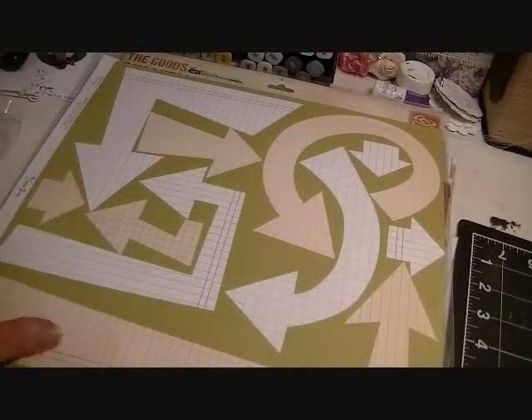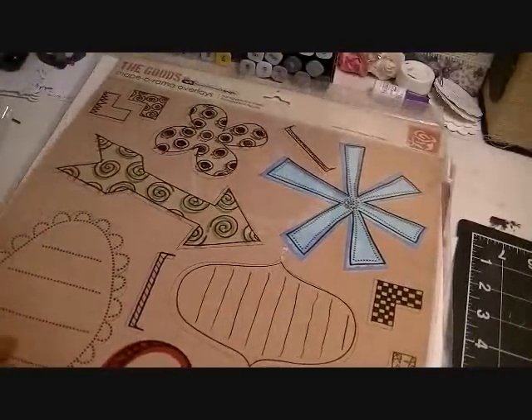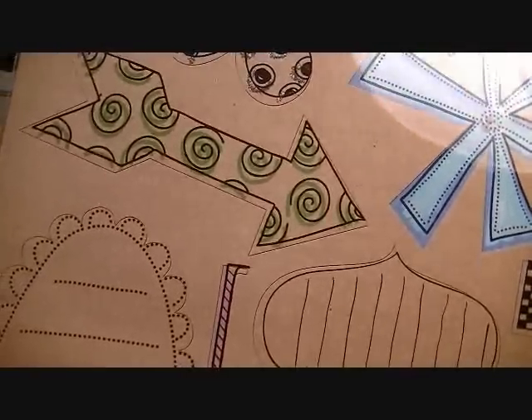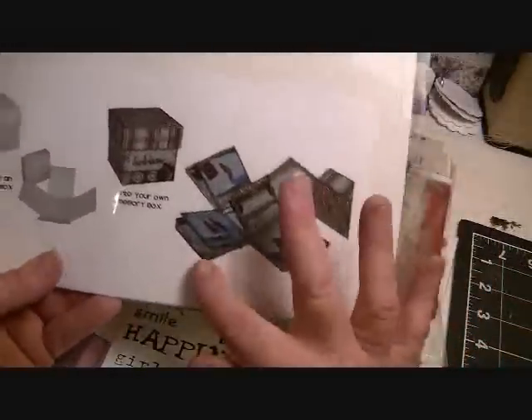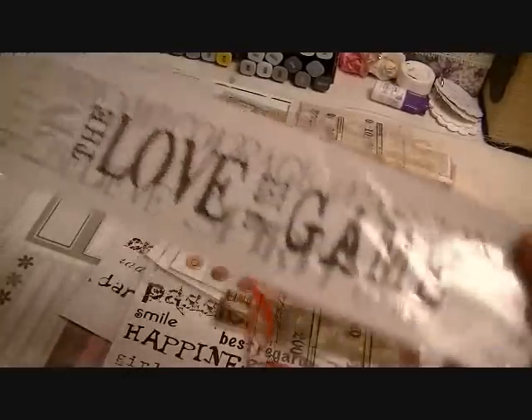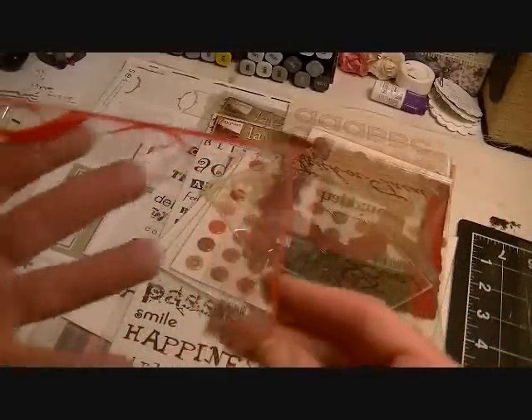There's a Scenic Route die cut sheet where you punch out all the arrows. There's something by Prima called 'Shape-O-Rama Overlays — Bracketry' with a transparency sheet and a piece of chipboard. There's 'Three Bugs in a Rug' for an explosion box with everything you need to make it. There's also Quick Quotes 'For the Love of the Game.'